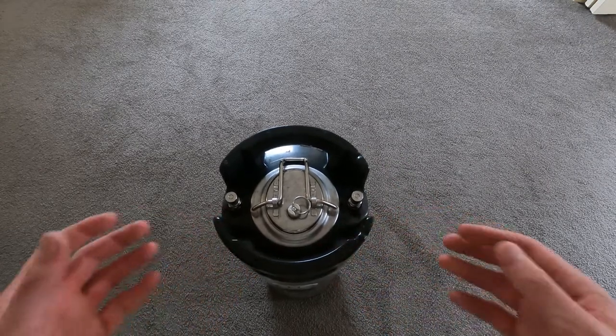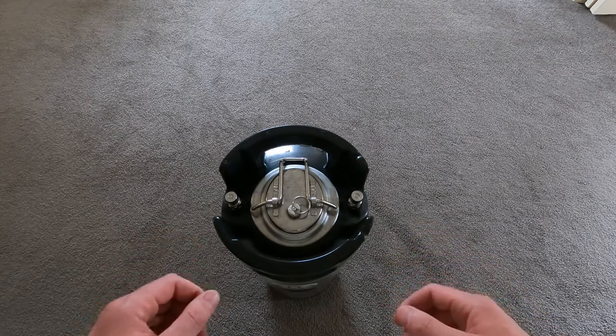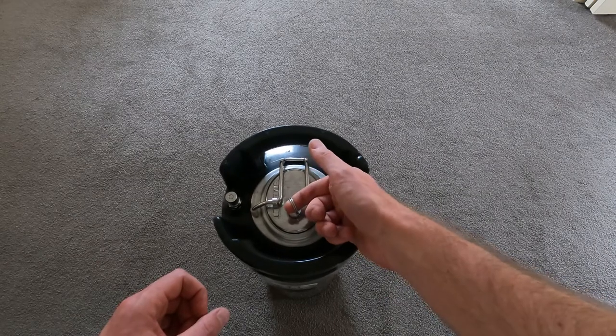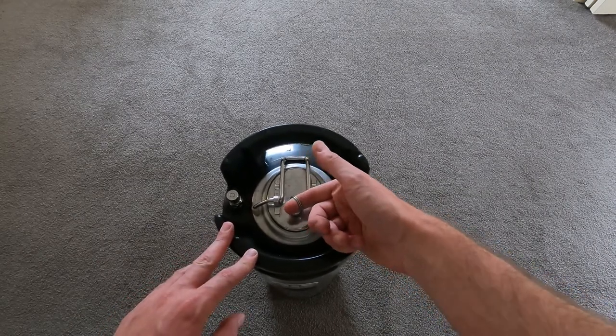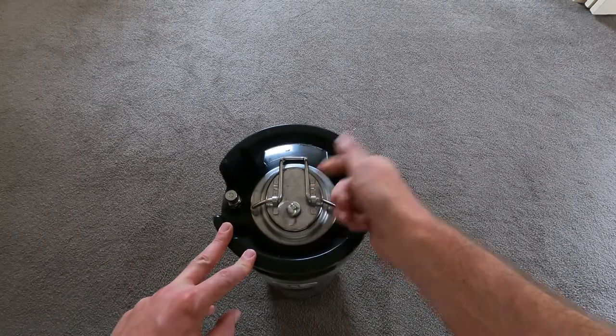Generally the kegs should be pressurised, so we need to make sure that we unpressurise them before we lift the lid off. To do that we open the pressure relief valve just here by pulling on this ring — you'll soon be able to hear the gas come out. That was all the gas.